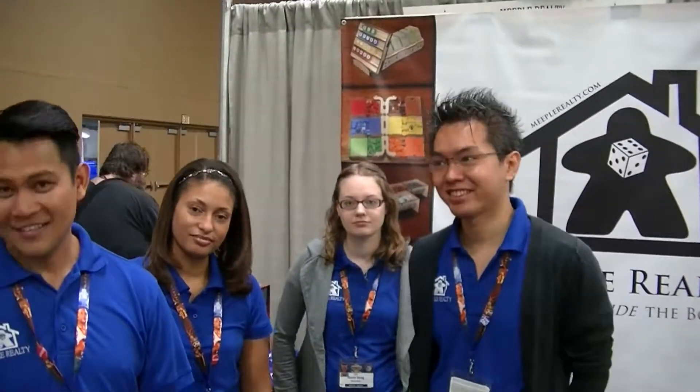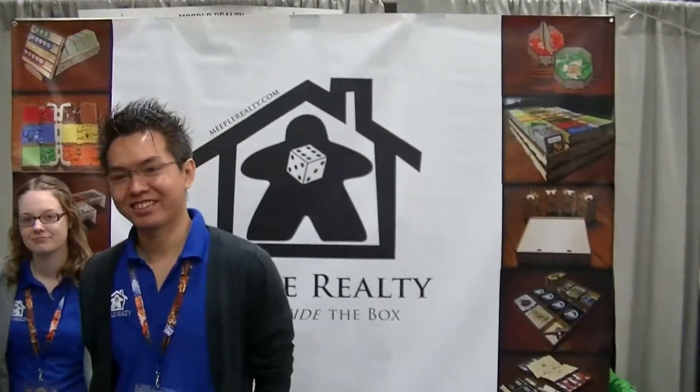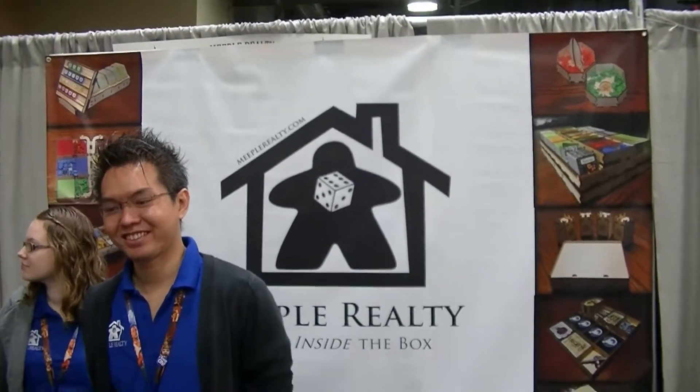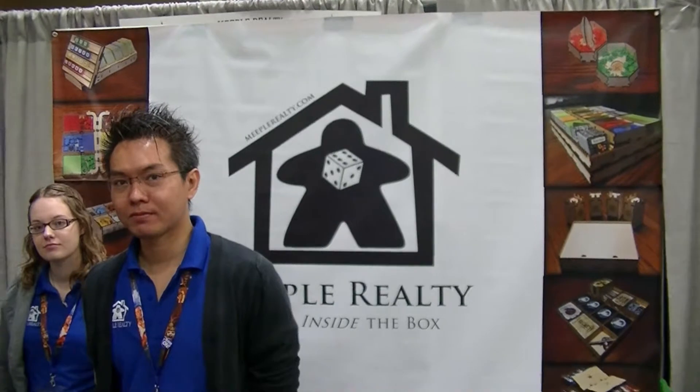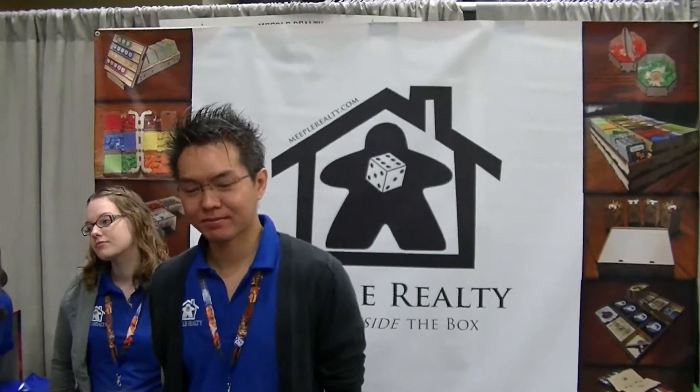Alright, here we are at Origins 2016 coverage. I'm here with Lee and Tommy and their wives in the back from Meeple Realty. They make custom wooden inserts to help us as game consumers store our games and make setup and teardown really quick and easy, keeping all our pieces sorted. So we're here to talk about a little bit of their products.